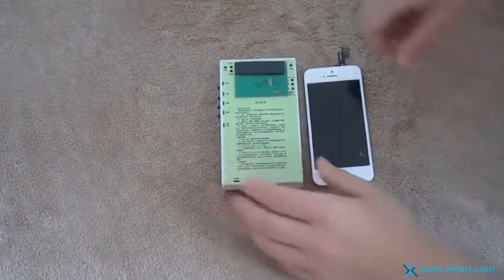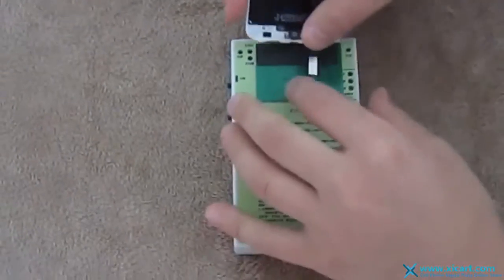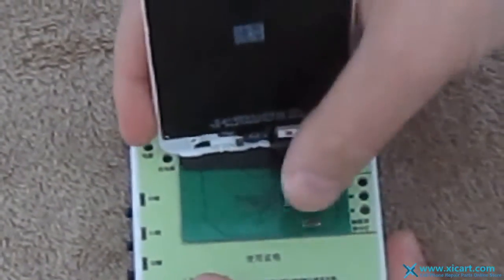This is an iPhone 5s LCD tester. We take the LCD, connect the big connector first, then connect the small one, and turn it on.